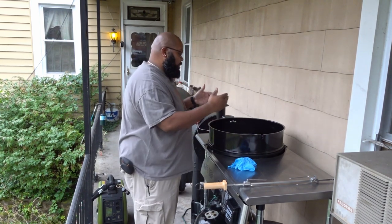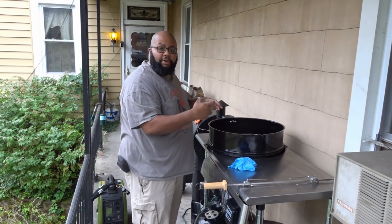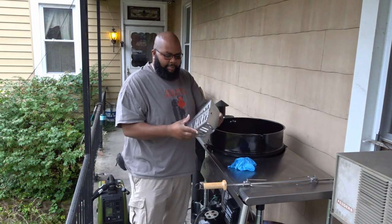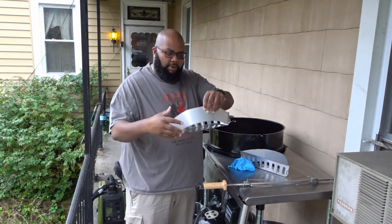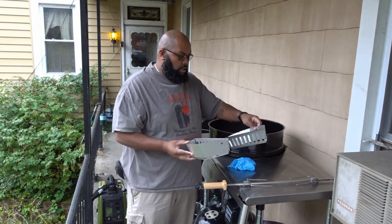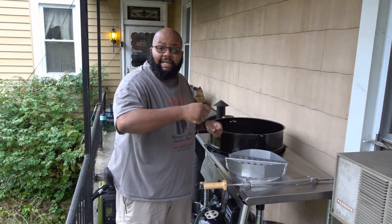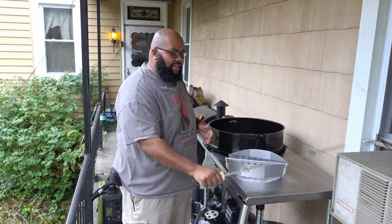I'm going to put charcoal on either side of the grill, as Weber recommends. I'm going to put a water pan down in the middle and fill it half full with water. Then I'm going to use the stock pieces that came with the grill to put charcoal on either side of the water pan. I'm going to get a charcoal chimney lit, pour that over top, and then get my pork.